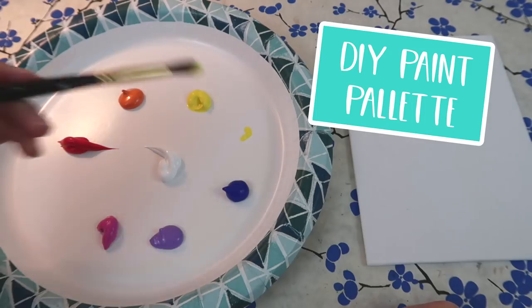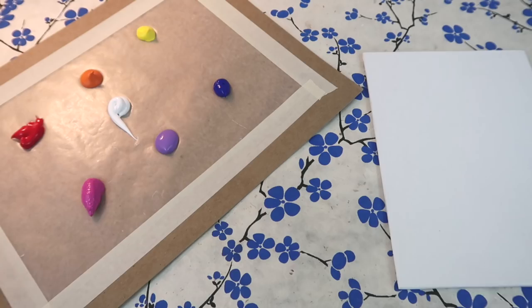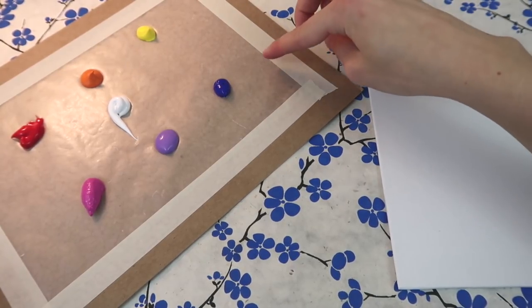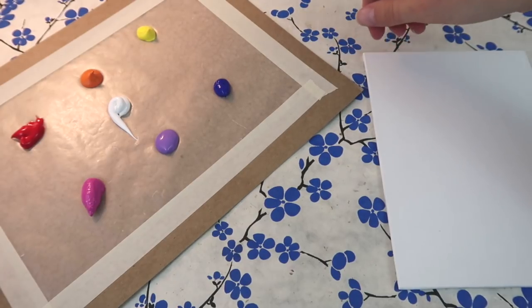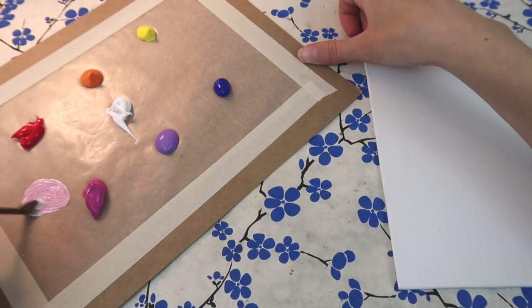Don't have a paint palette? It's okay, no need to buy one. You can just use a paper plate. If you don't have a paper plate, don't worry — all you need to do is tape a piece of wax paper to a piece of cardboard. I just use masking tape. It comes off easily and I can reuse the cardboard after that. Nothing soaks in and you can make whatever colors you want.